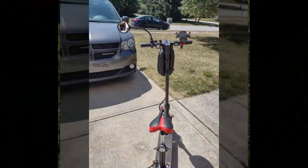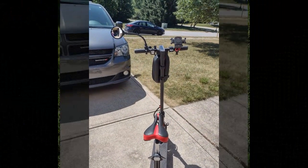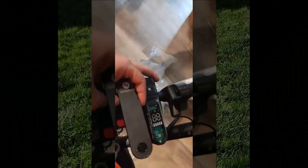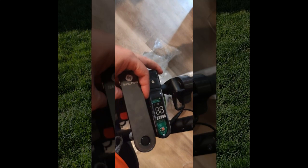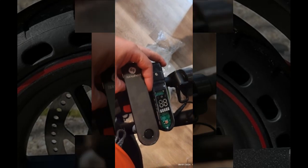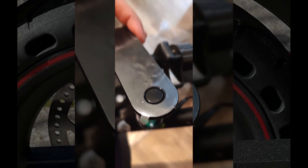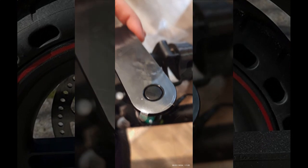Great! Now let's see what our next reviewer has to say. This reviewer sought an upgrade from their previous scooter models and received the S10 Plus as a gift. They desired a scooter with a larger battery, more power, turn signals, 10-inch tires, and suspension — which the S10 Plus fulfilled.